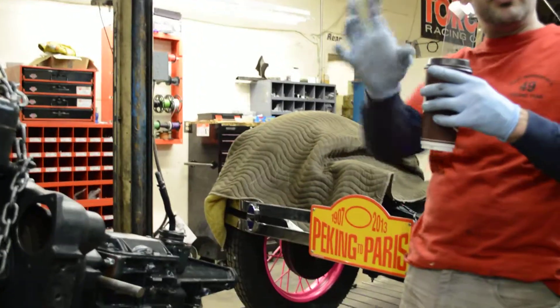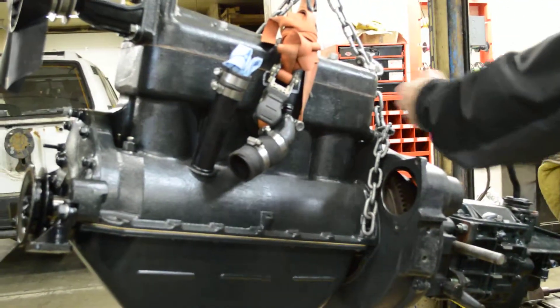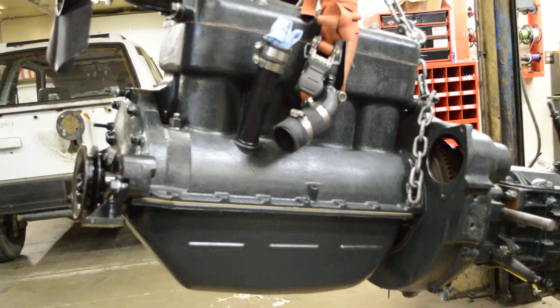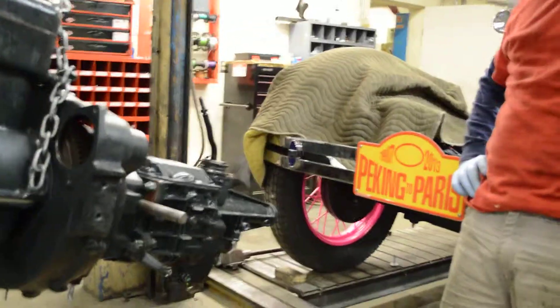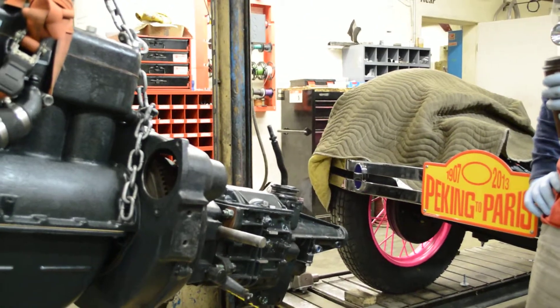The torque tube did all the work. Yeah, you've got to put it down — you're going to put a boot there too. We're going to let you work, Donnie.